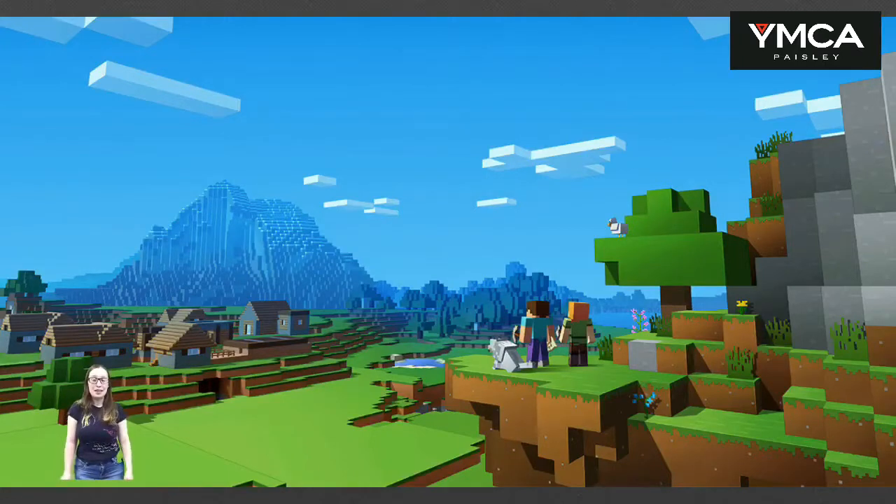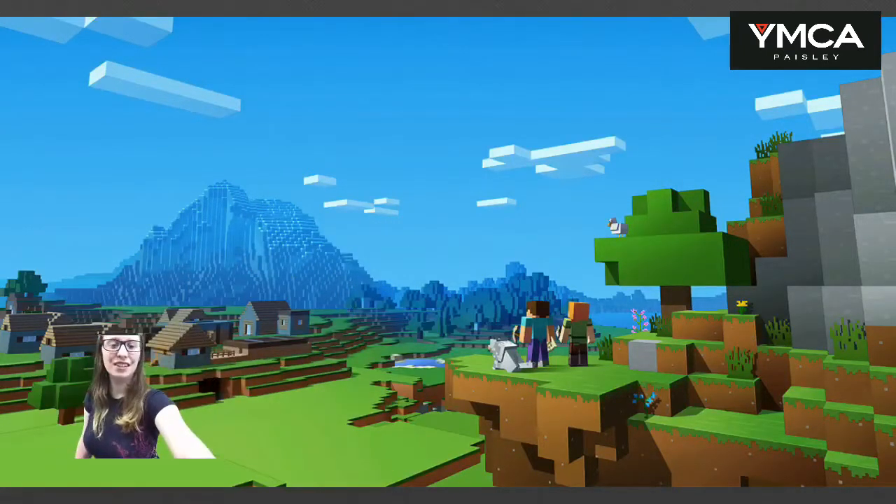A lot of kids at makerspace play Minecraft — they love it so much. I've just made myself tiny. I can't even move myself about, that's so cool!